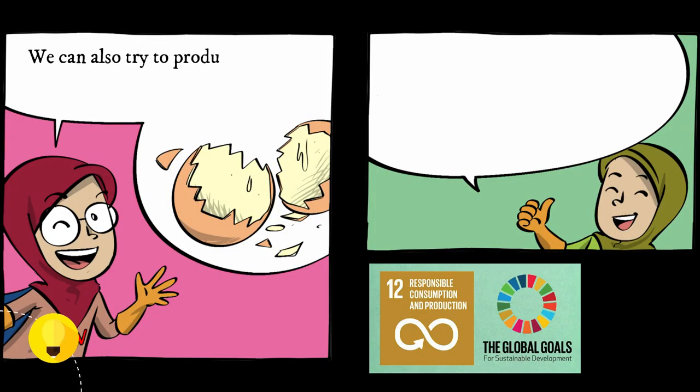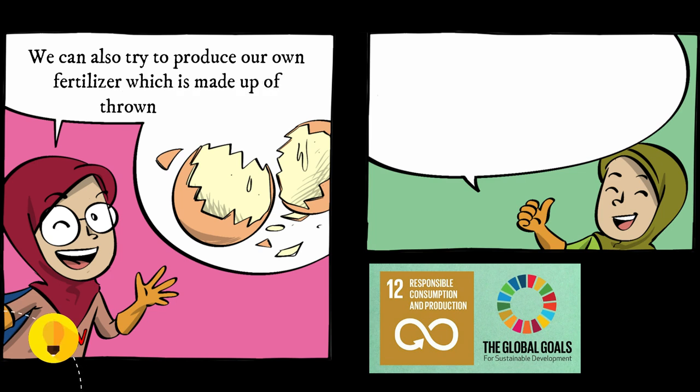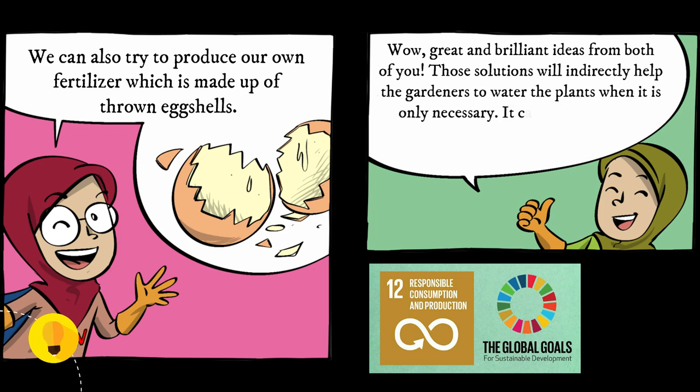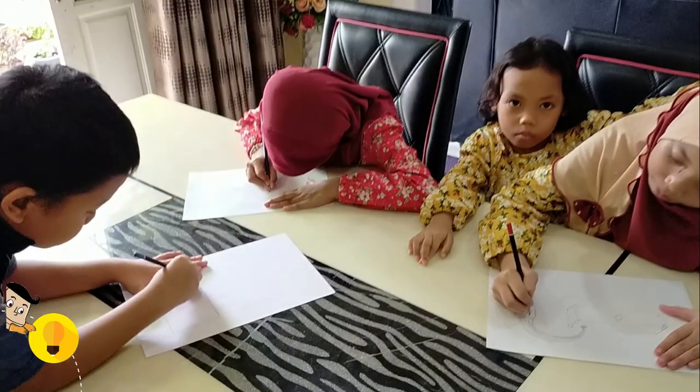We can also try to produce our own fertilizer which is made up of eggshells. Wow! Great and brilliant ideas from both of you! Those solutions will indirectly help the gardeners to water the plants only when necessary. It can cut the cost for buying fertilizer as well. Good job! Let's go!